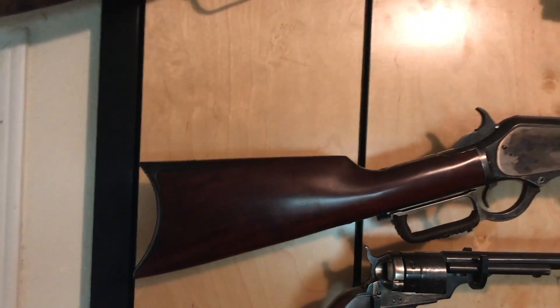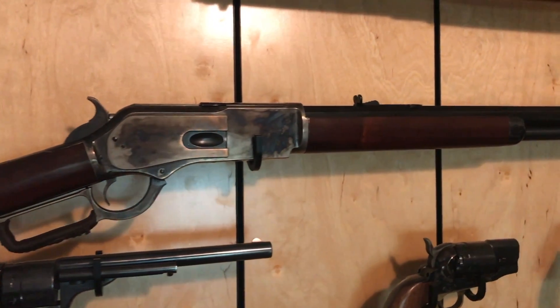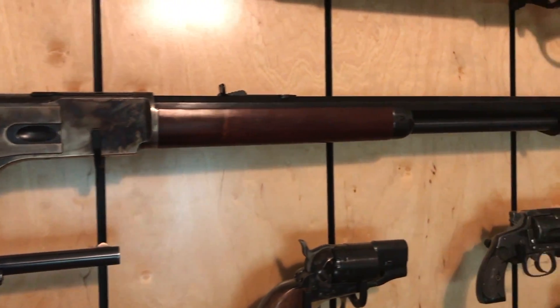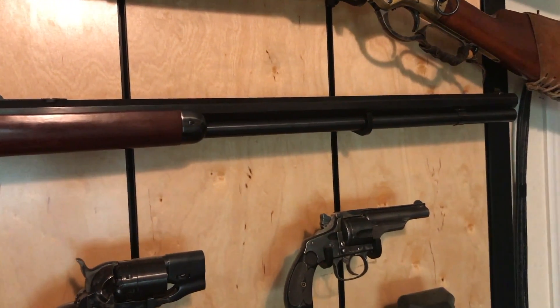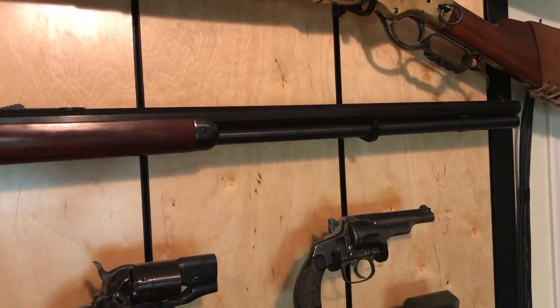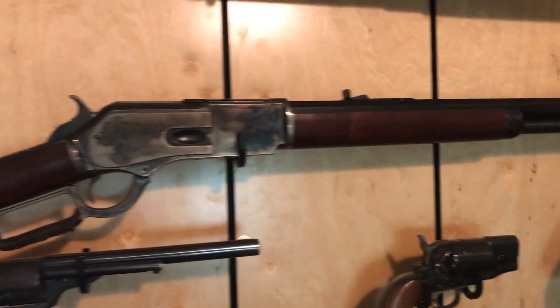This is the 1876 Winchester we spoke of in that alternative history segment, chambered in 45-60. This is what we envision being the rifleman's rifle. It is an incredible gun for its time — really underappreciated and not well known — so you're going to be seeing more on that for sure.